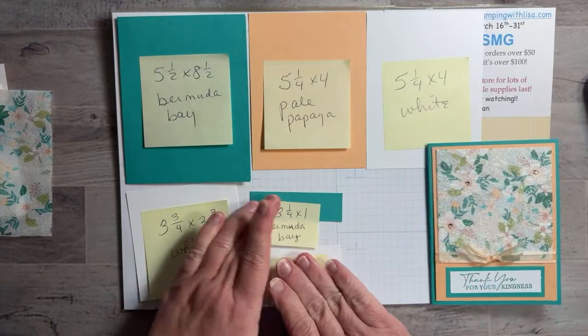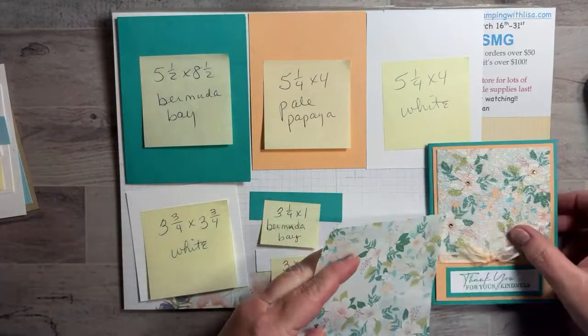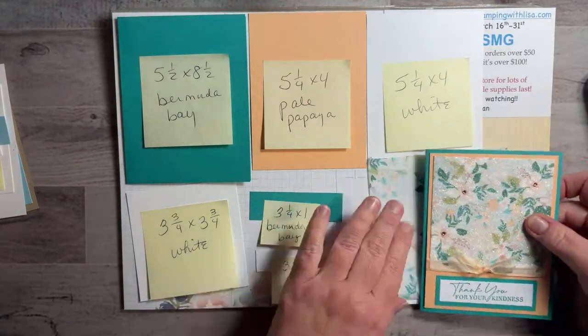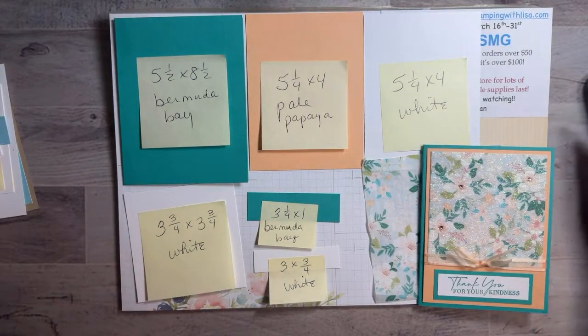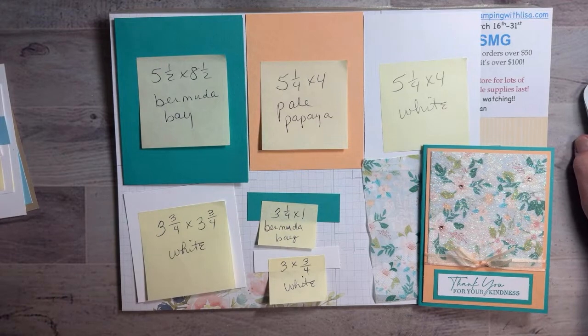There you go — take a screenshot if you want the supply list. Kathy says she needs to go napkin shopping — I know, everywhere I go I look for napkins. Someone asks about the envelope-style card — oh, it's the envelope from the Paper Pumpkin kit! How did I not know that? I still have it sitting on my table. I'm going to have to go back and look at that.